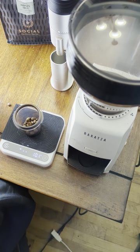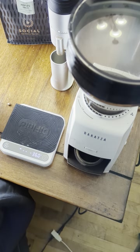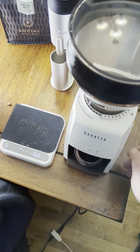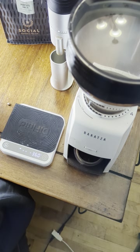There we go — 10.1 grams again. Dropping it into the hopper and running it. For espresso, the Encore ESP is a little slower than for pour over, but I'm still seeing six to seven seconds per 10 grams. All right, we're done.